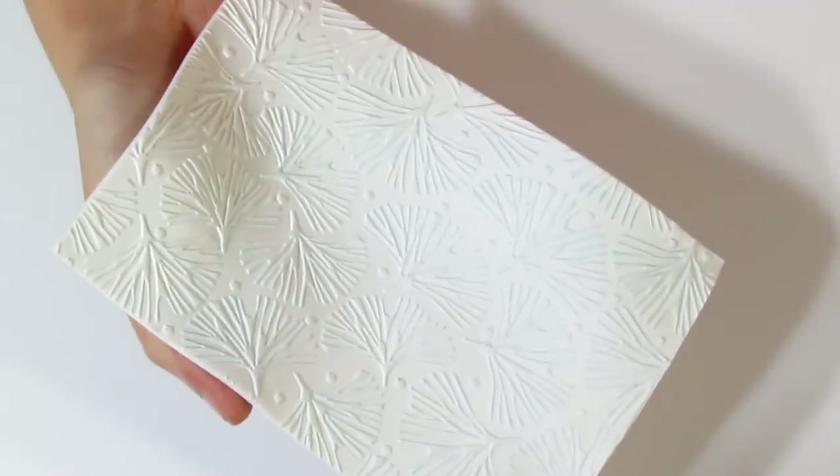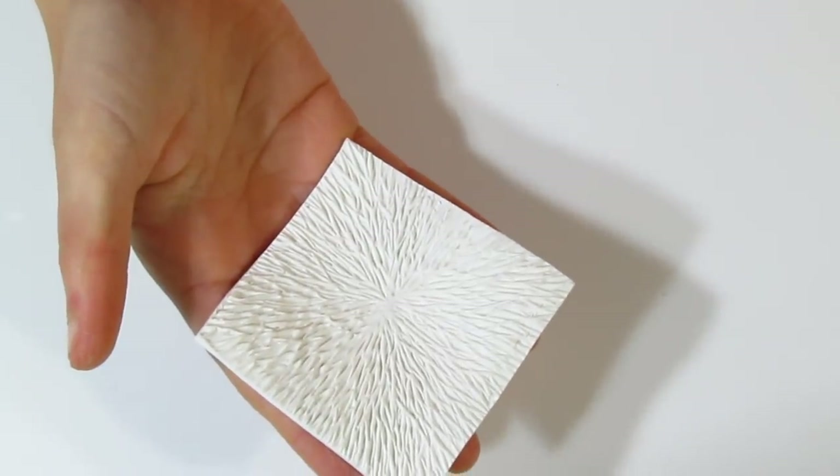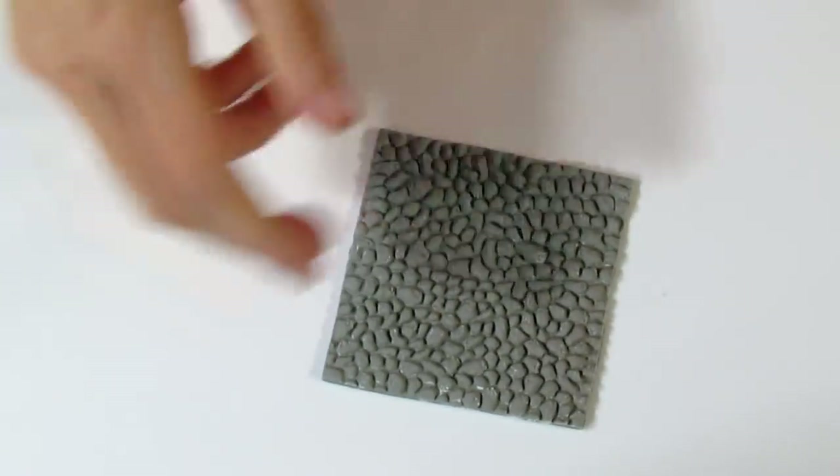I'm going to be using three different textures: Helen Braille's Ginkgo Toss Texture, my Ancient Roots Texture, and one of my Pebble Textures. I'll provide links to those in the description below.